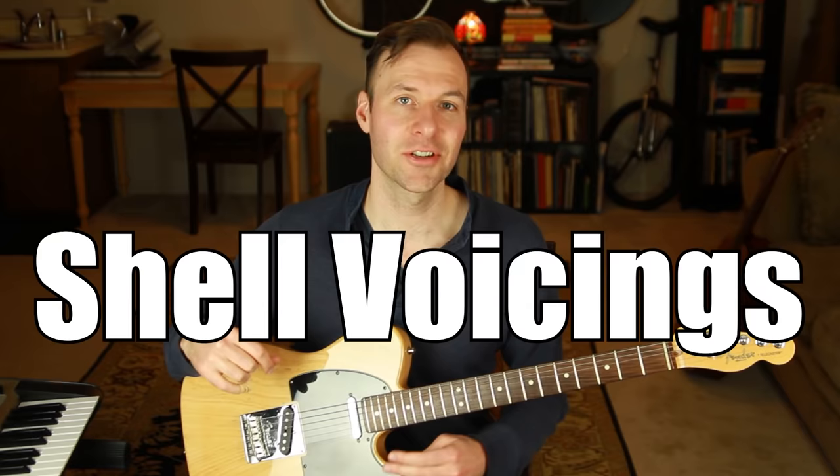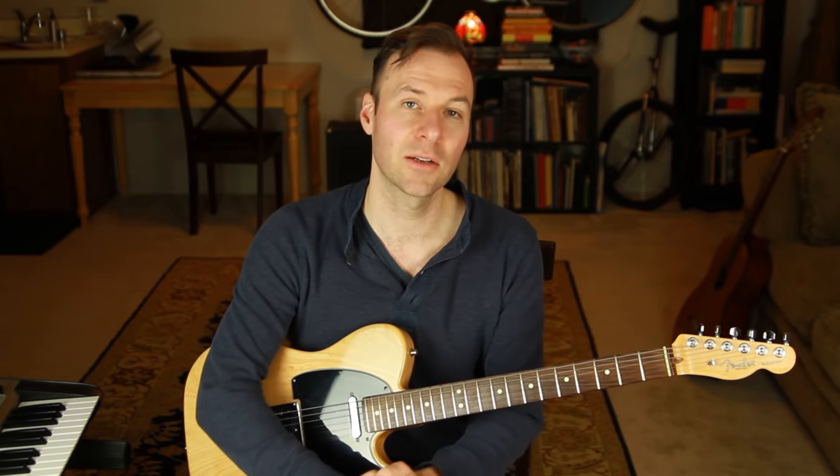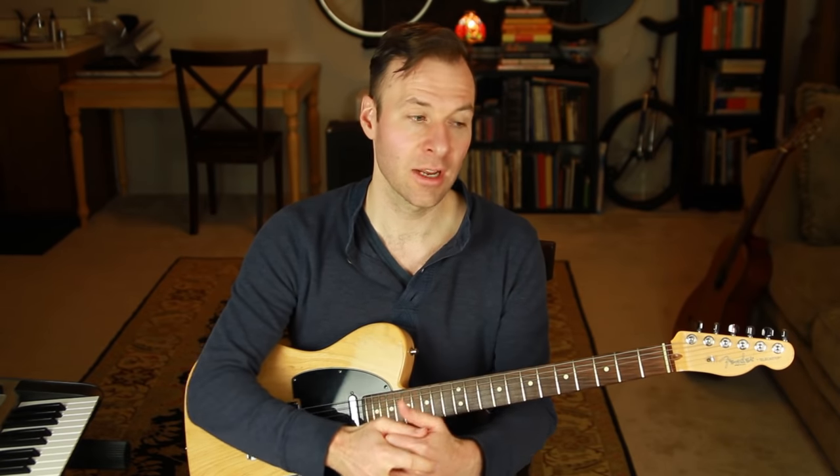In this lesson you're going to learn guitar shell voicings. This is such an amazing approach to be able to play simple jazz guitar chords and accurately interpret literally any jazz chord from any jazz tune using as few as eight simple chord shapes.